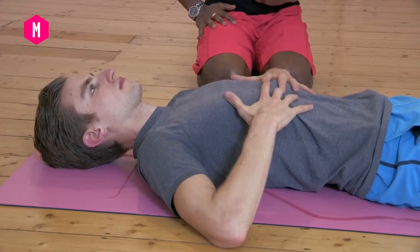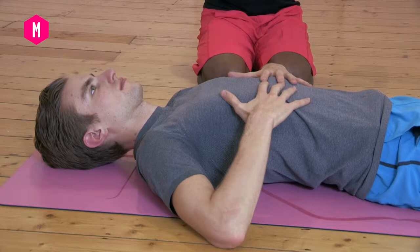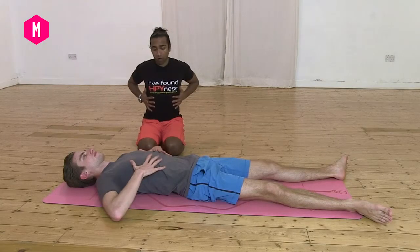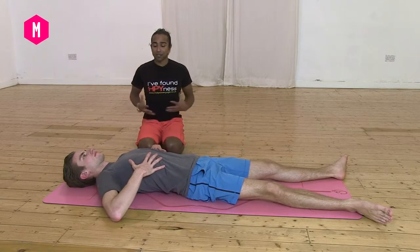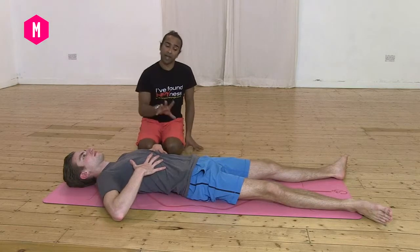Draw the belly in and start to shift the breath into the sides of your ribs. You can have your fingers away from each other, more along the ribs, and start to feel the expansion and contraction of the ribs and the effect of the breath as it moves through, now starting to draw the belly in.